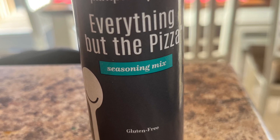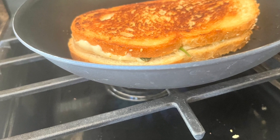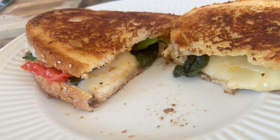The Everything But the Pizza seasoning has flavors of sweet fennel, fresh tomato, onion, garlic, and parmesan cheese. I cooked it in my Brilliance fry pan and it came out amazing.